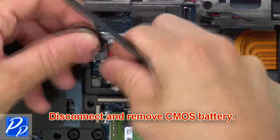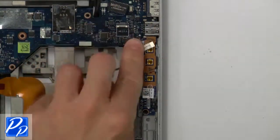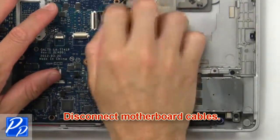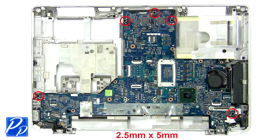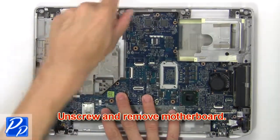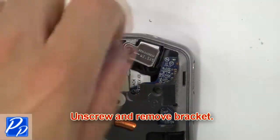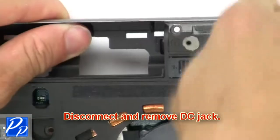Now disconnect and remove the CMOS battery. Now disconnect the motherboard cables. Now unscrew and remove the motherboard. Then unscrew and remove the cord. Then disconnect and remove the DC jack.